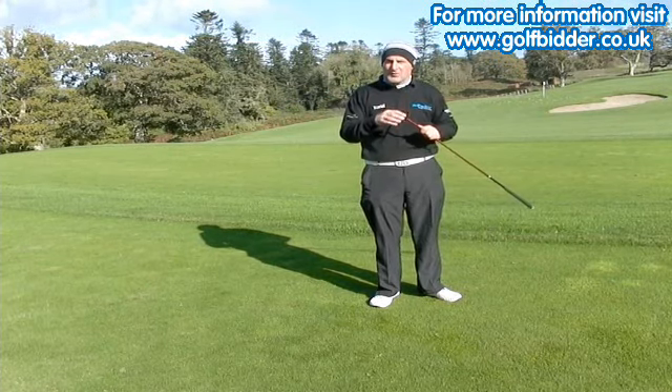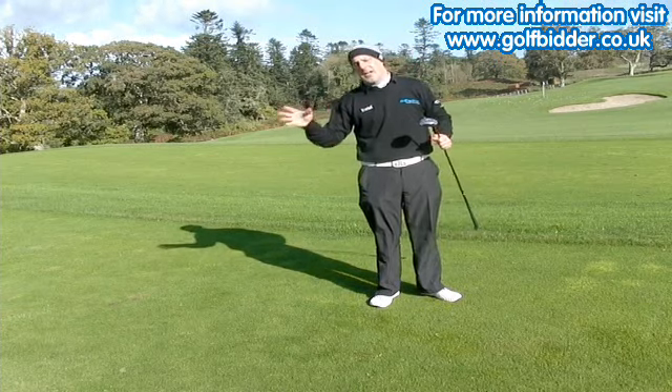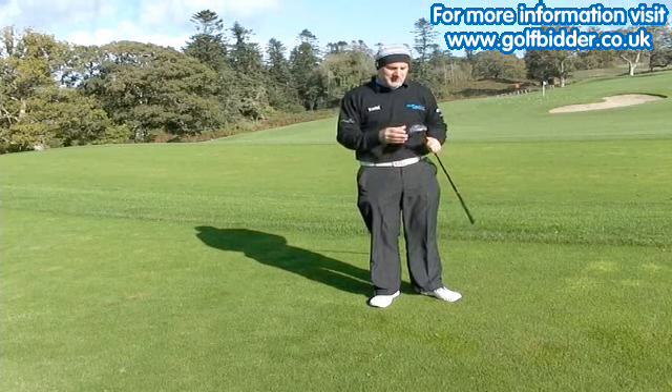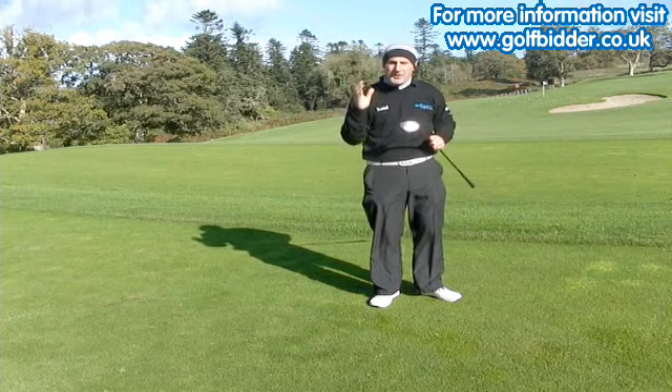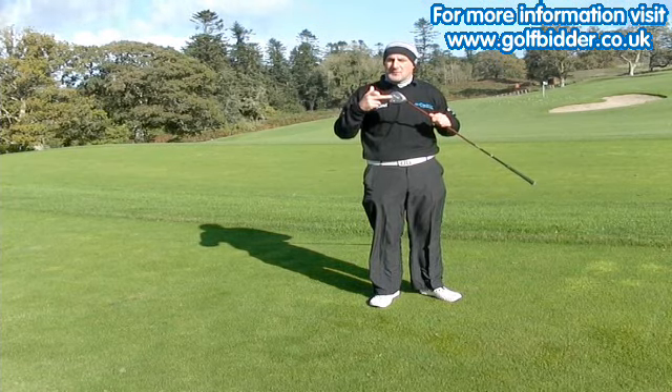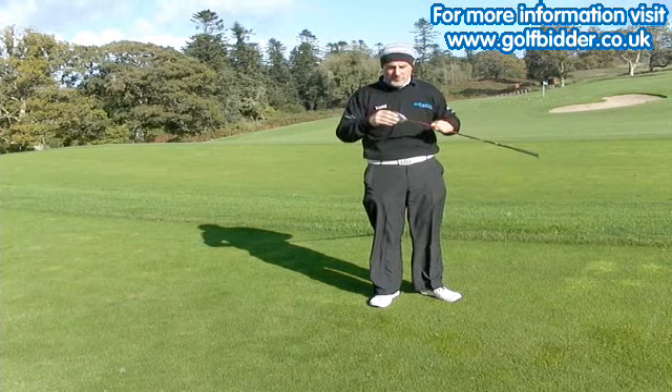Companies would have us believe that every year's club is a progression, but not always. Especially when it comes to fairway woods — the technology hasn't changed as much as it does with drivers and irons. So if you're in the market for a fairway wood, the Callaway Big Bertha from 2005 is great value for money.